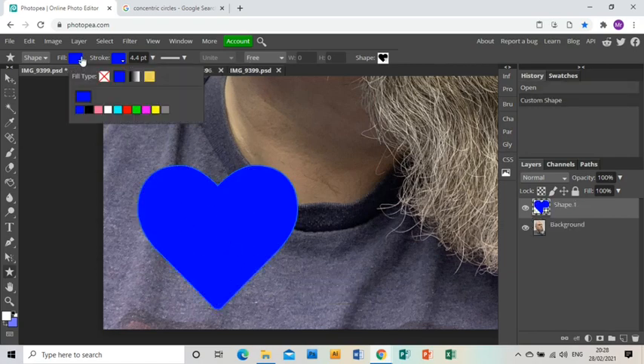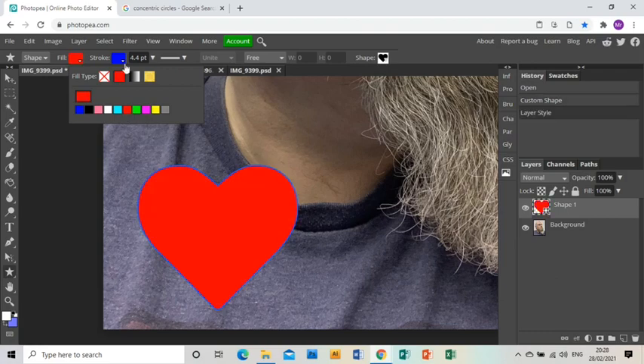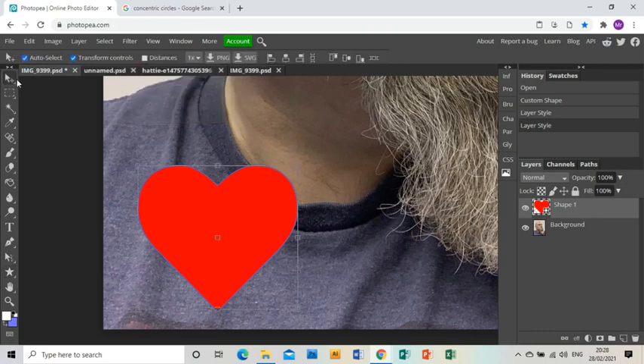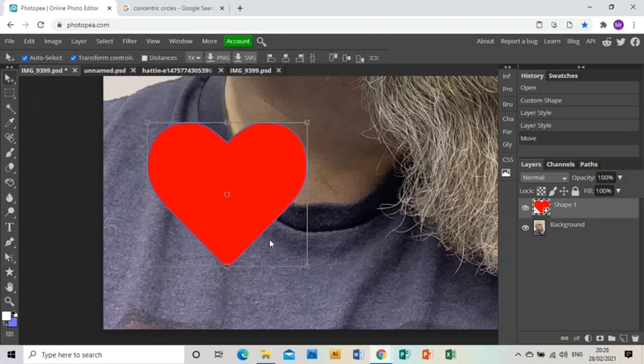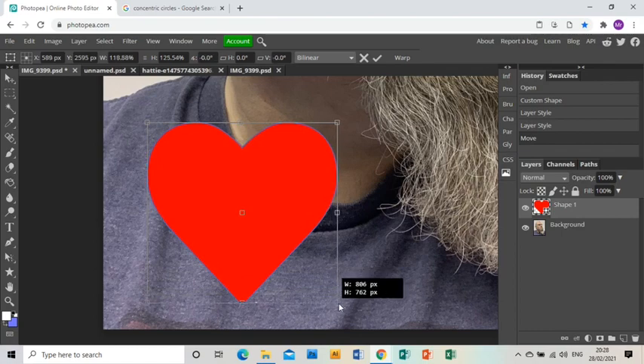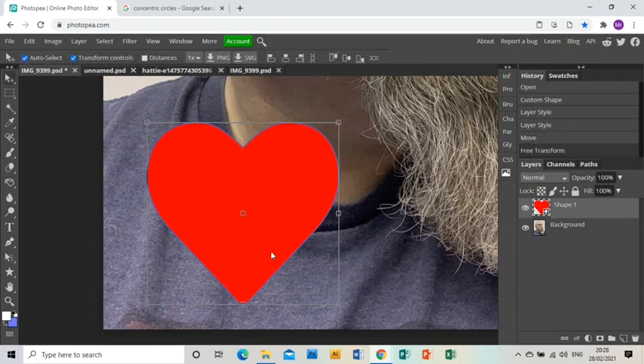Obviously it's blue — I need it red — so I'm going to go to the colour swatches at the top and click red for both of those, and that turns the fill and the outer line red. Then I'm just going to resize it so it's as big as I want it, and that is the heart shape done and dusted.